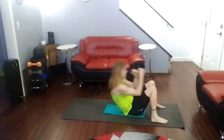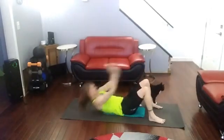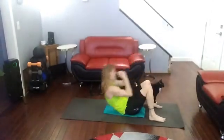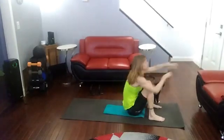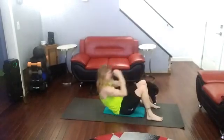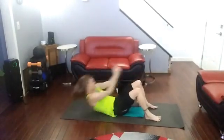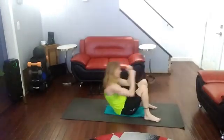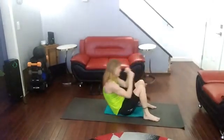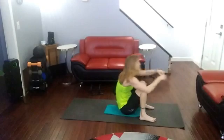Sit up — boom, boom — one. Sit up — boom, boom — two. Sit up — boom, boom — three. Sit up — boom, boom — four. Sit up — boom, boom — five. Sit up — boom, boom — six. Sit up — boom, boom — seven. Sit up — boom, boom — eight. Sit up — boom, boom — nine. Sit up — boom, boom — ten.